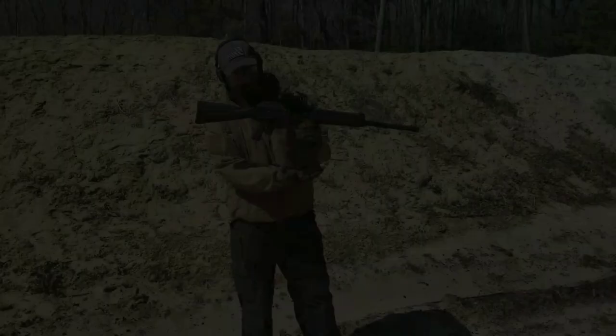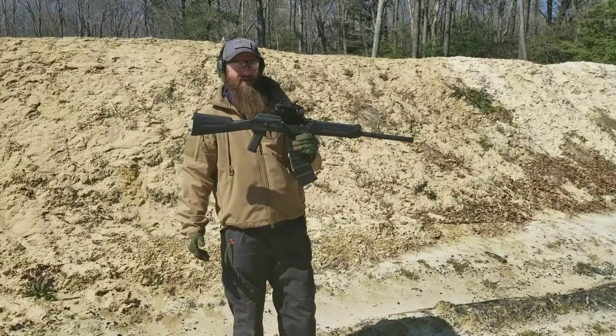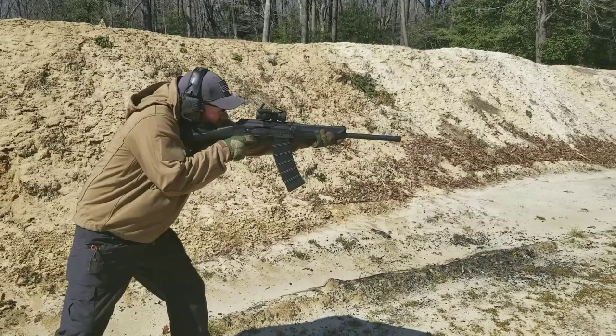We have an AGP 10-round magazine here — that's for a Saiga — and we're gonna run that and see how it works. Running an SGM mag. So let's go.